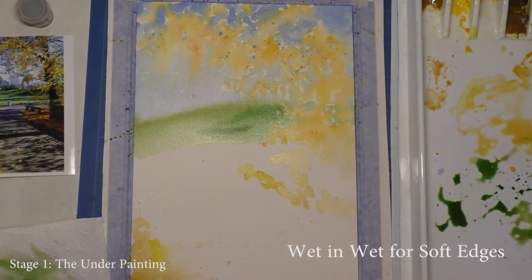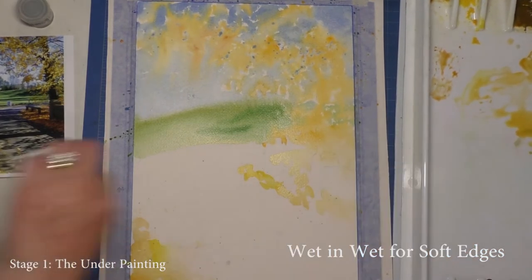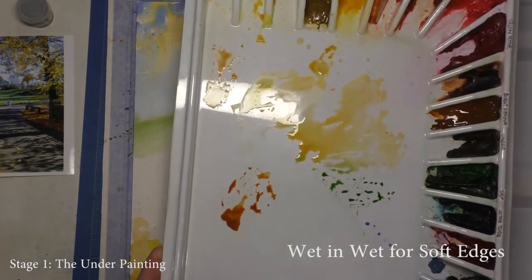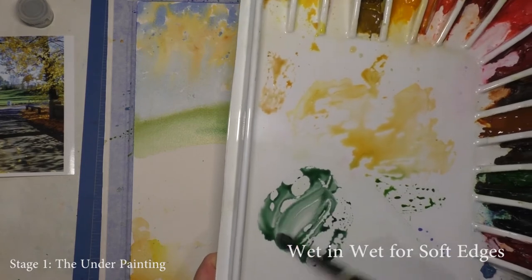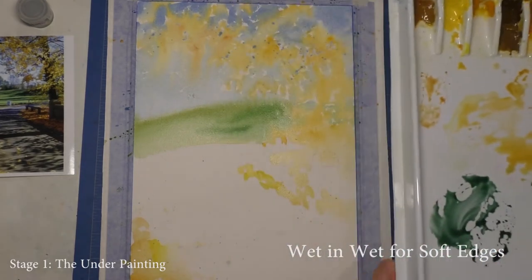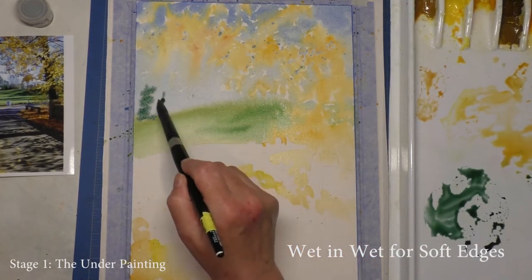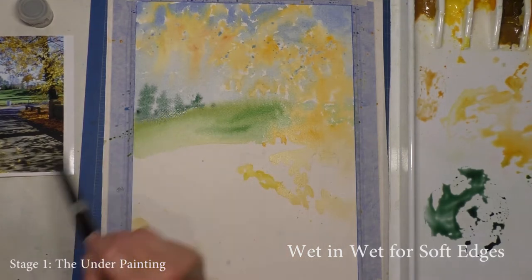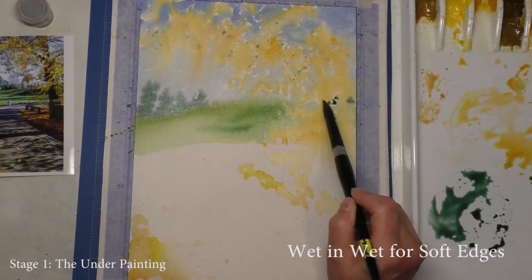I'd like to get some soft trees in the background, but they're much more coniferous. To make a coniferous green, I like to use burnt sienna and phthalo blue — it gives a really deep, rich dark. You can add a little French ultramarine to go even deeper. I'm just going to suggest a few little trees here, putting in triangular shapes, just a hint. For completion, I should suggest there may be a couple through there.